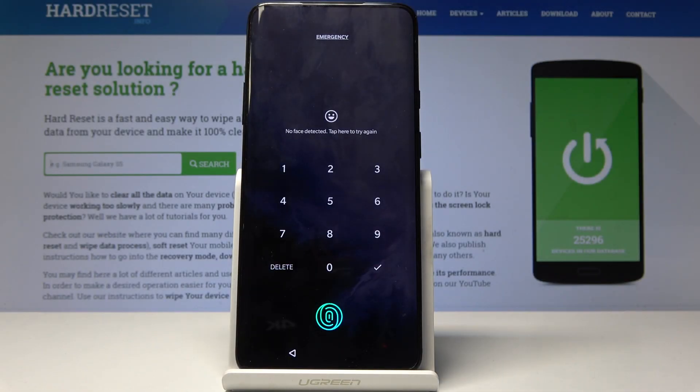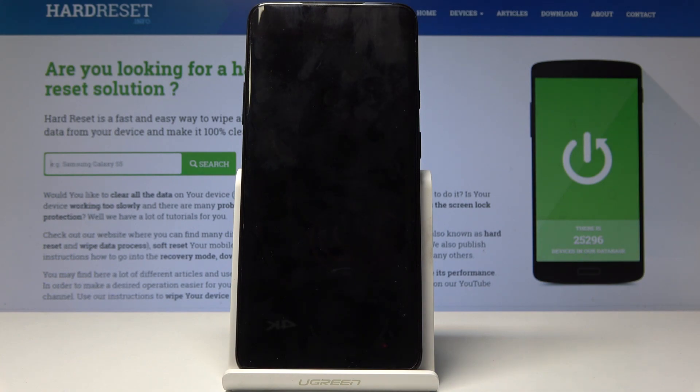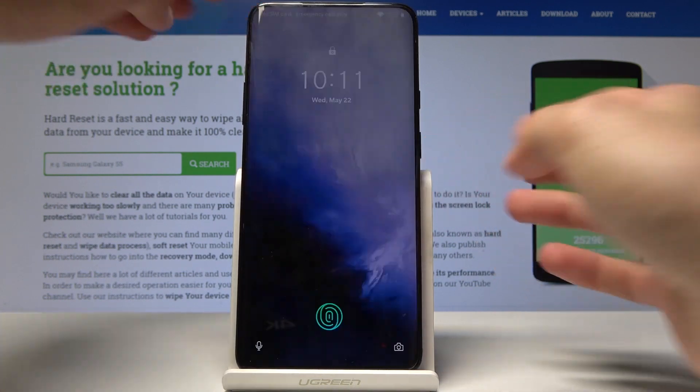Welcome! This is a OnePlus 7 Pro and I will show you how to hard reset the device. We will also remove a screen lock if you have any, so you don't have to put it in when you're trying to unlock the device.